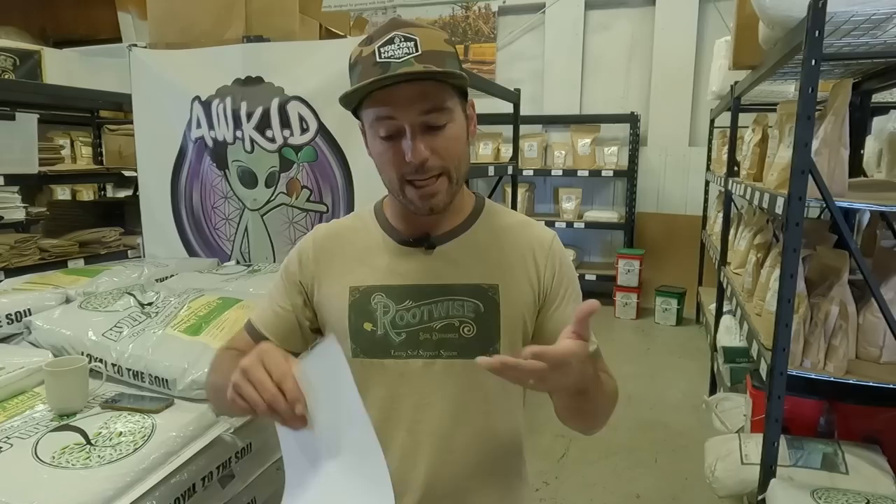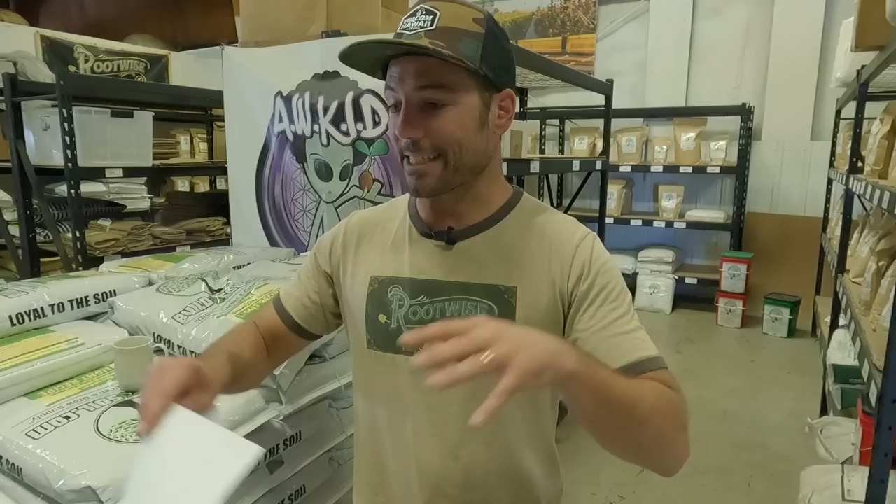The idea is to introduce a handful of worms — in a 5 gallon container, maybe 5 or 10. They're going to self-regulate based on the container, eat, drink, and exude enzymes to break down material. But if you put a pound in a 5 gallon, it might be overdone — they'll escape, eat everything, and it'll act more like a worm bin than good husbandry for your plant.